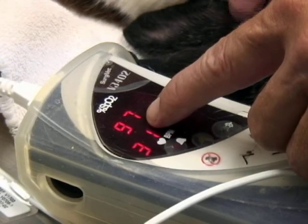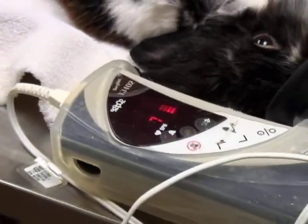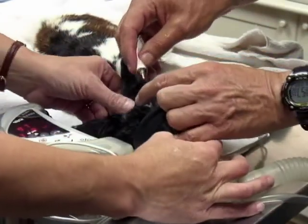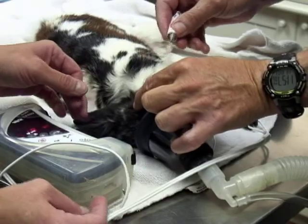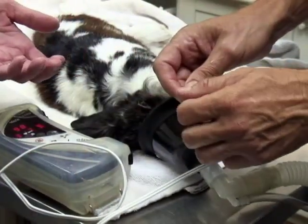We want to aspirate some joint fluid and see if we've got an active infection or inflammation in this joint. We're putting ointment in his eyes, because when they're anesthetized they don't necessarily close their eyes, so we put ointment in to protect the cornea so that it does not dry out.